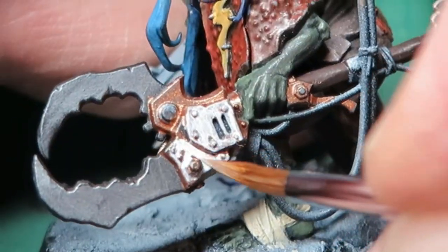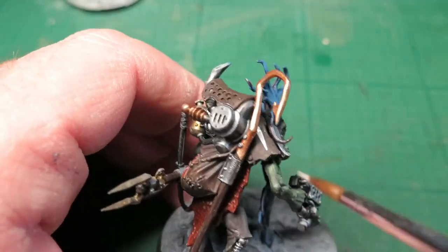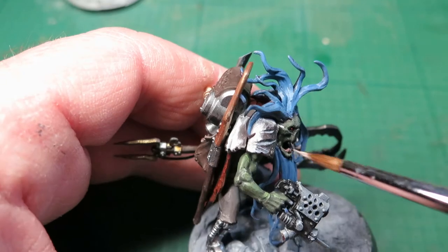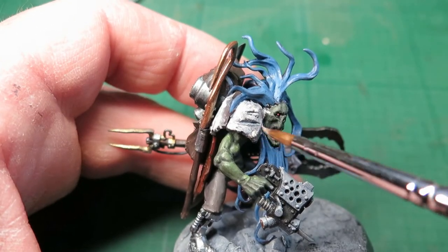I actually really like how this is covering. I was going to paint this shoulder pad like a rusted metal, but it was sinking into the background too much and I wanted to try and make it pop a bit more. So I'm going to go with the white — through an ink this is really highly pigmented and it's going on quite nicely.